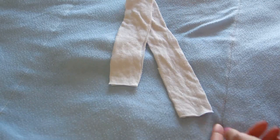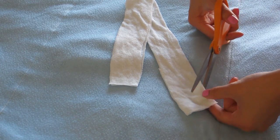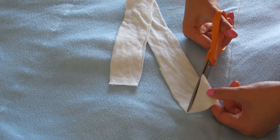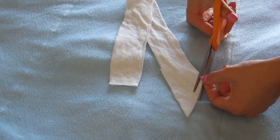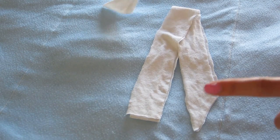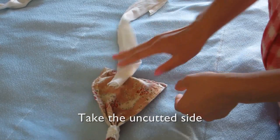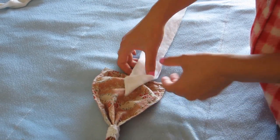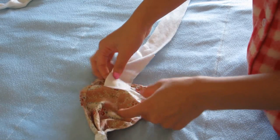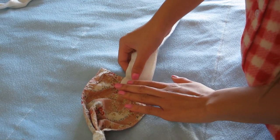Take one side of your fabric and make a V-shape angle cut. Do the same to the other side, but remember to only cut on one side, not both ends. You don't have to hem or sew it together after cutting. Then take your bandeau, flip it to the back, and with one of your straps, position it like this.